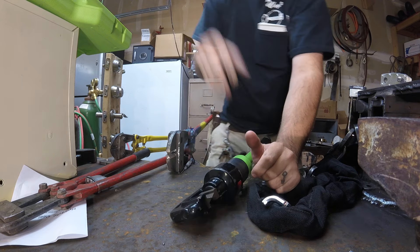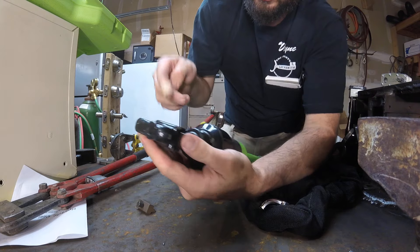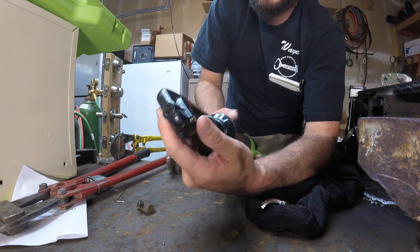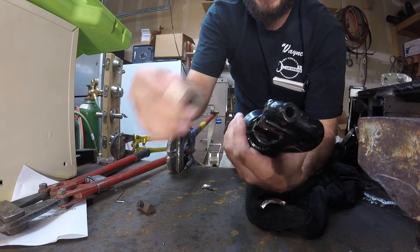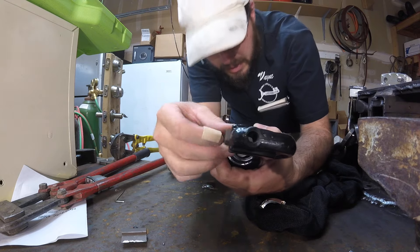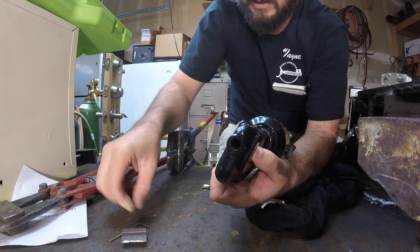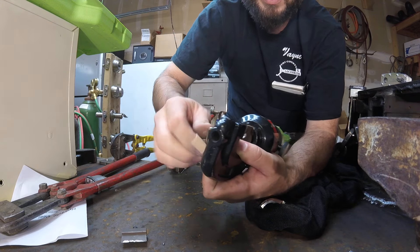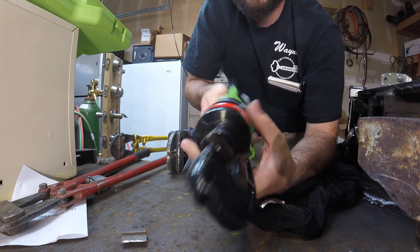One of the best features about this is that it does come with replaceable jaws. If we simply take this Allen head key that is supplied with it, loosen that screw, back that off, then that will actually come right out. And you can install a brand new one right directly in and tighten with your Allen head. The bottom one does the same thing — you can take that out and replace it at any time as well.